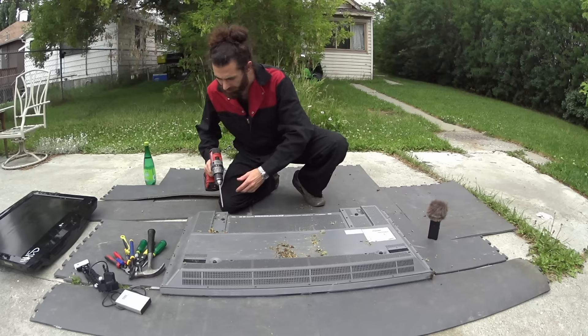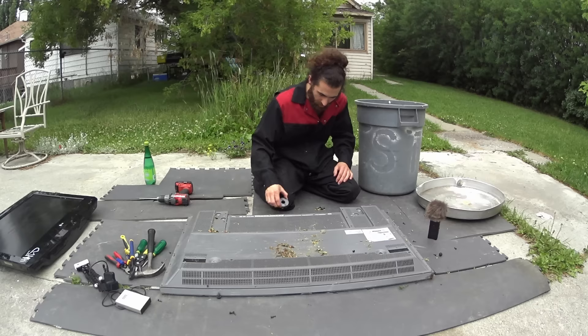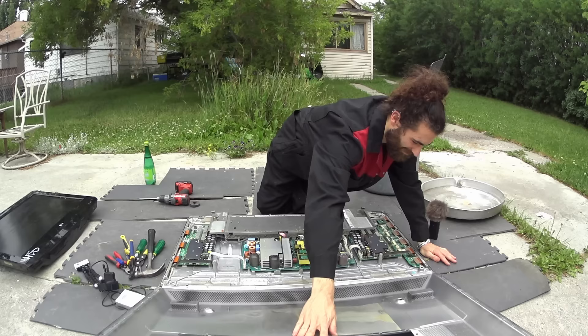First thing is a ton of screws. Let's fast forward this part. Well, that was a lot of screws. Here's the first thing a magnet you pulled out of a microwave can be useful for.